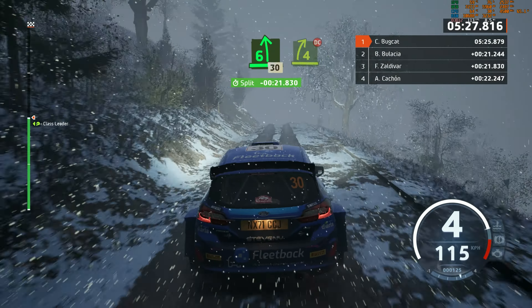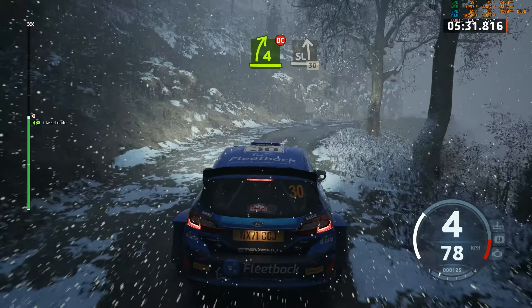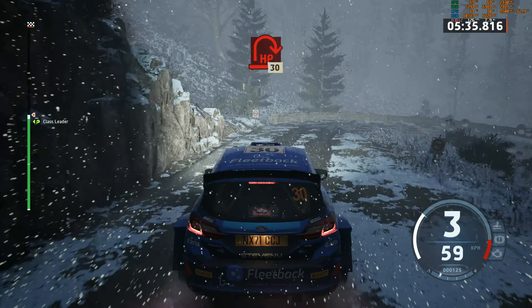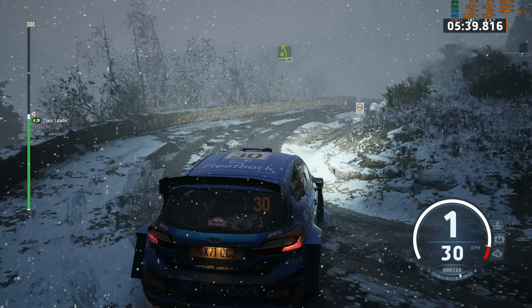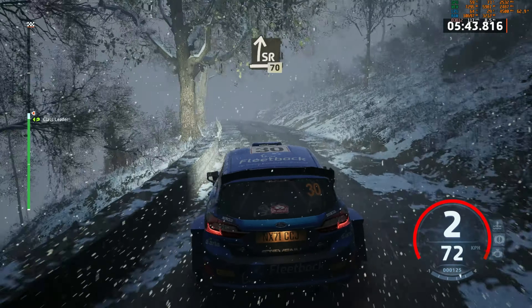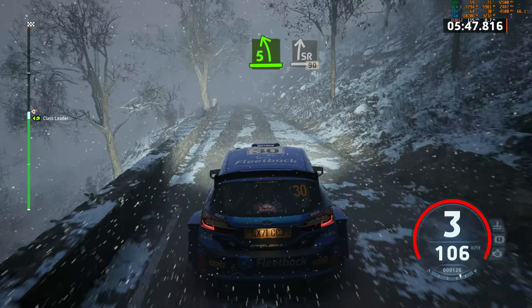Slowing, 6 left. 30. 4 right short. Don't cut. To slide left. 30. Hairpin right. 30. 4 left, 40. Slight right, 70. 5 left short. To slide right, 90.